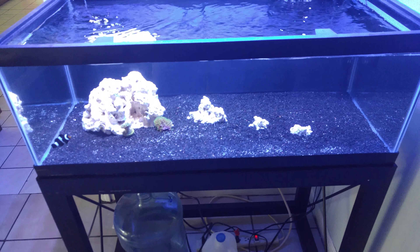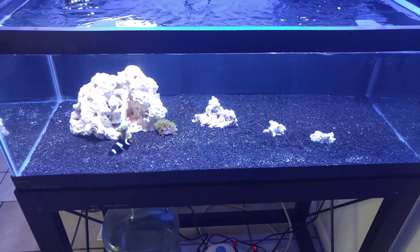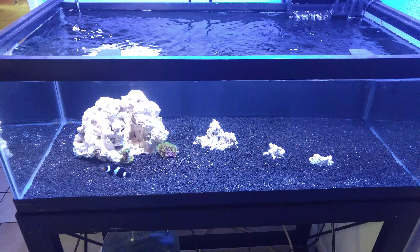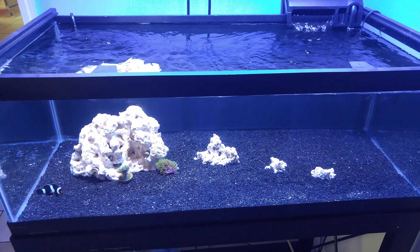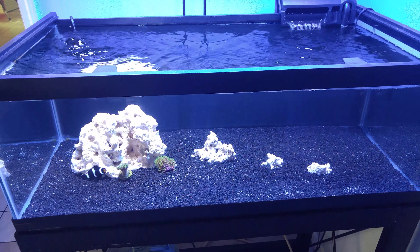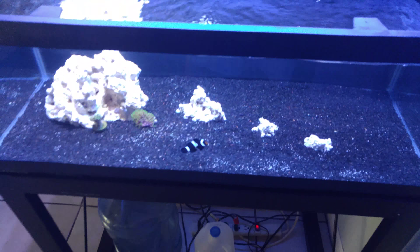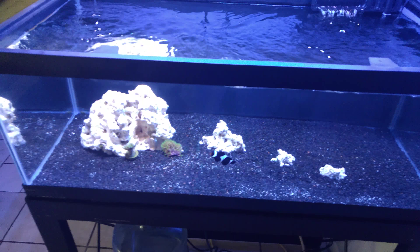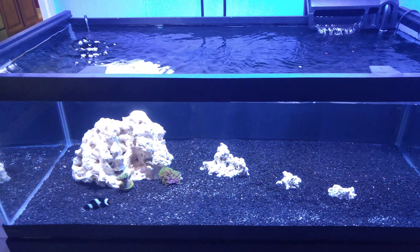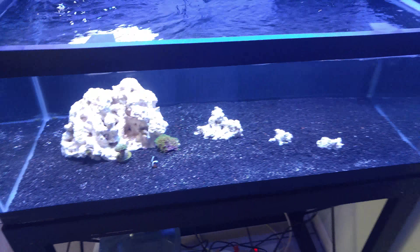Right off the bat, you can see I added three more pieces of dry rock. I actually let these soak in my 10 gallon — there's still some salt water in there — for like two days. I even added some Dr. Tim's bacteria, so it's been sitting in that good bacteria. I just put them in the other day, and I'm kind of going for a little island look. I kind of like it. I might even remove one or two rocks. I know I'm not going to add anymore, but I might remove the two off the end — or I might leave them. For right now, I'm going to leave them.